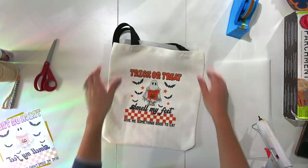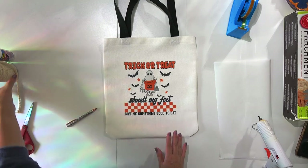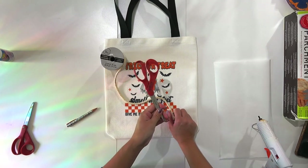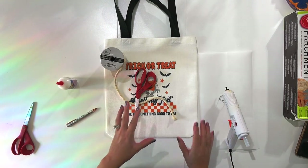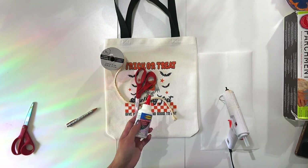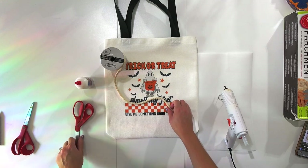Look at how cute that is — you could totally stop right here if you wanted to! The sublimation alone looks so stinking cute. But I'm going to take it one step further and make some macramé ghosts. For this part you're going to need macramé string — I found mine at Michael's but you can also get it at Joann's or online. You'll also need fabric-only scissors, hot glue, and fabric glue. I like using fabric glue to tack down the ghosts because hot glue can fall off over time and I want this bag to last.